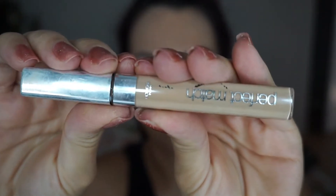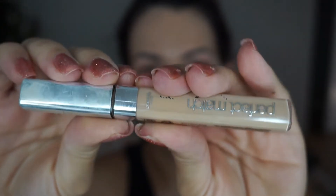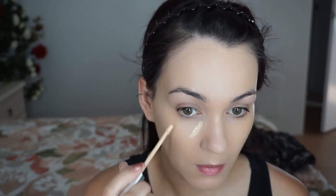For concealer I'm using the L'Oreal True Match Concealer. It's medium to full coverage but definitely buildable. I'm going to put this under my eyes, on my eyelids and the center of my face — so chin, nose and forehead — and blend it out with the same beauty blender from before.